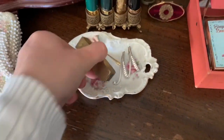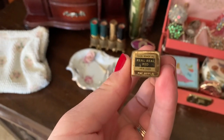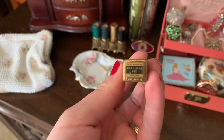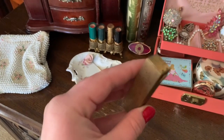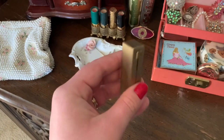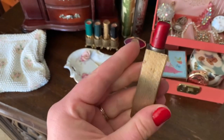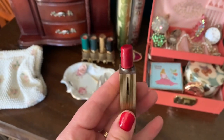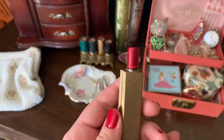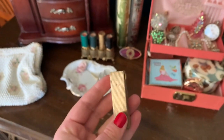Here I have an old lipstick — it's a Hazel Bishop brand. This one is really cool because the way it works is you just pull this piece and it opens. And there's actually still the lipstick in there. It's really neat.